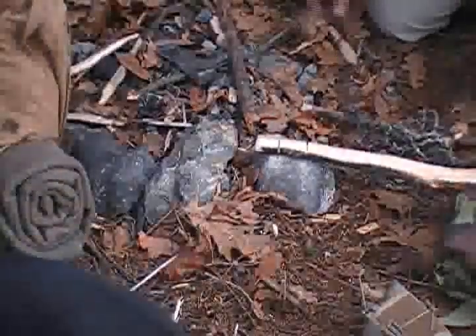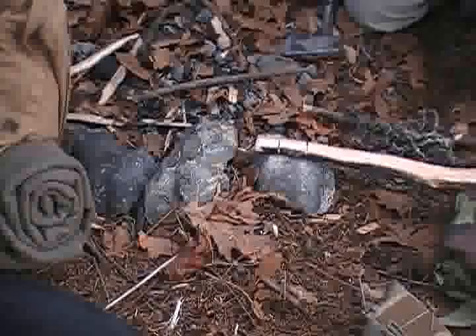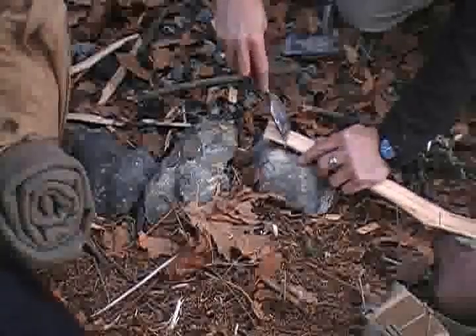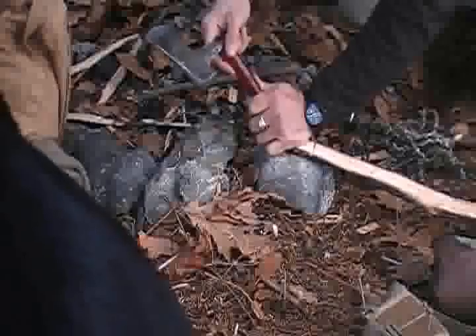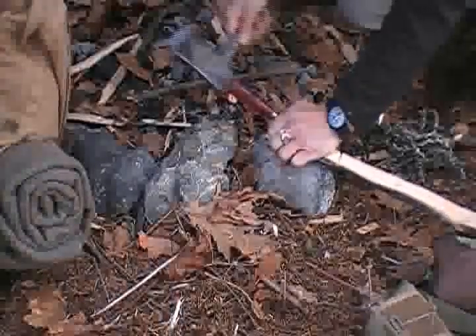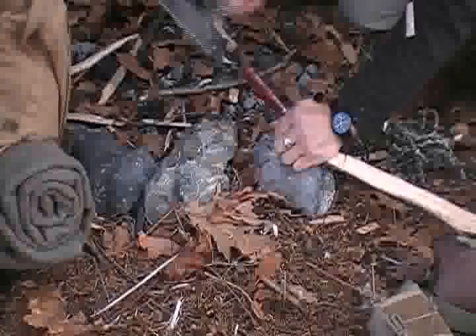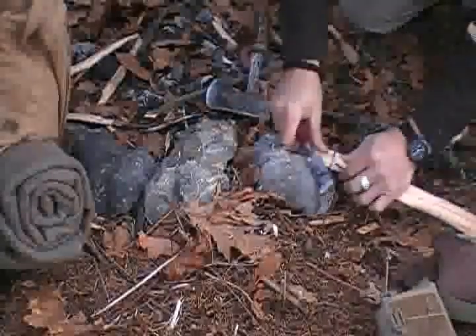Something else that comes in really handy — I always keep in my long-term tack a small little chisel. When you're working on stuff like this it makes it so much easier to just notch pieces out cleanly.